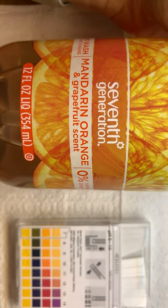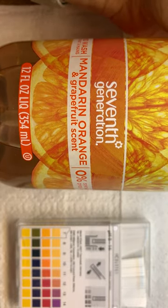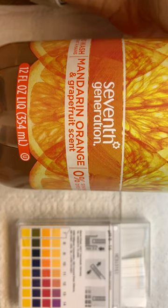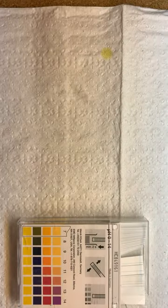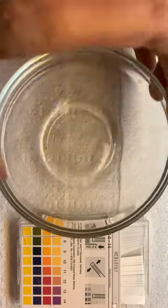This last one we're going to test is this particular one — a Seventh Generation hand soap. So let's test that out. Let's test the pH of that. We're just testing soap here.